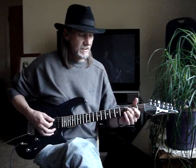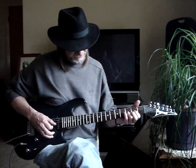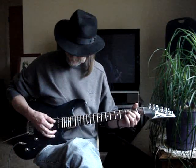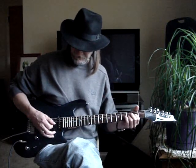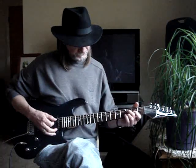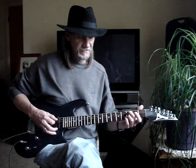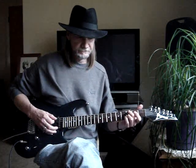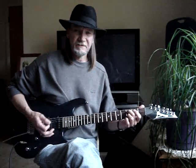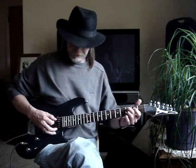Then we go to a D5 chord. First finger is on the third string 2nd fret, and my third finger is on the second string 3rd fret. I'm hitting around the 4th, 3rd, and 2nd string — I hit that twice. Then my second finger goes to the 5th string 3rd fret and I hit that note twice. Then I hit the chord. This is how I play it — pretty close, not exactly right, but really close.